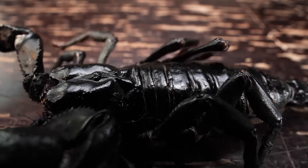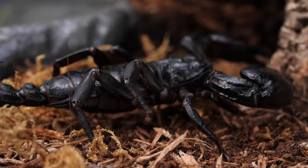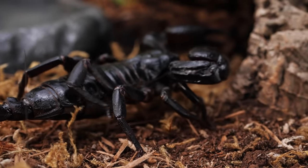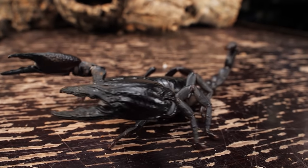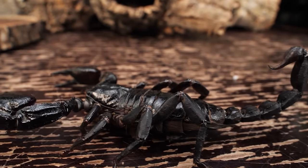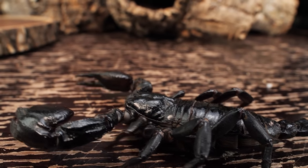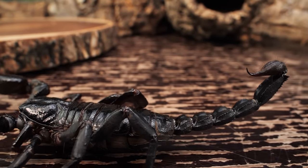It is possible to keep this species communally if you give them plenty of room and multiple hides, as some people have had success. Generally though, it is not considered a good idea and is a little risky due to their territorial and defensive behaviors. It isn't so much that they are naturally communal, but possibly they just tolerate living in close quarters with other specimens in ideal circumstances. Personally, I do not keep this species communally — they each have their own enclosure.